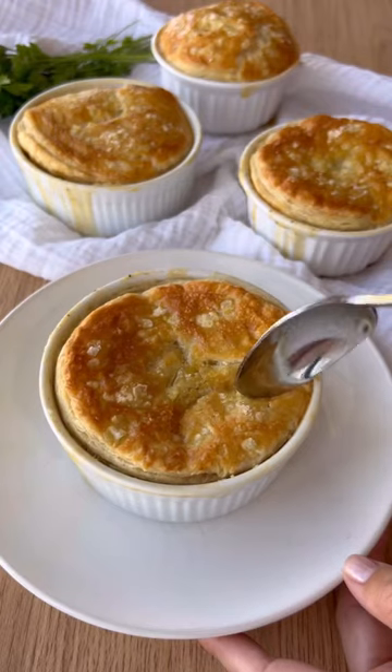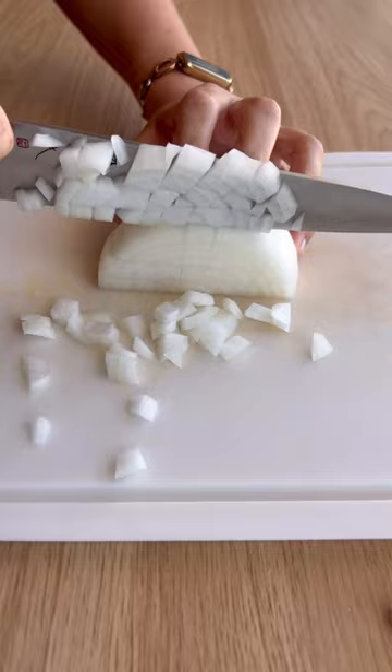We hope you're just as excited as we are that it's comfort food season, because we have this super cozy personal chicken pot pie recipe for you.